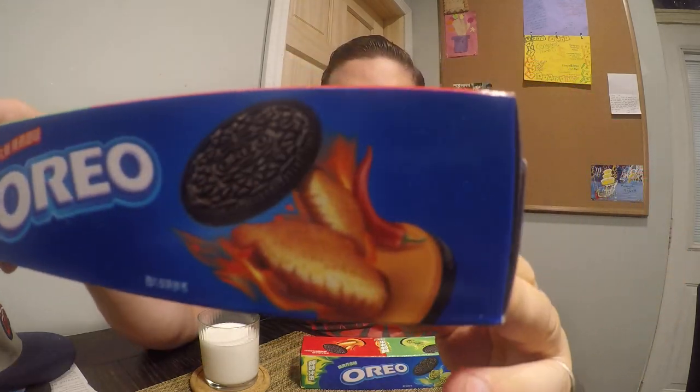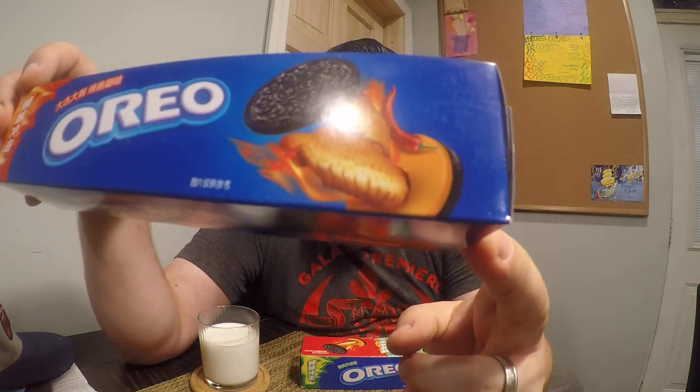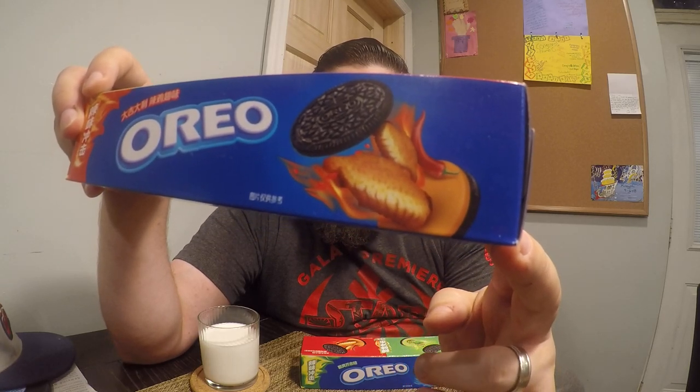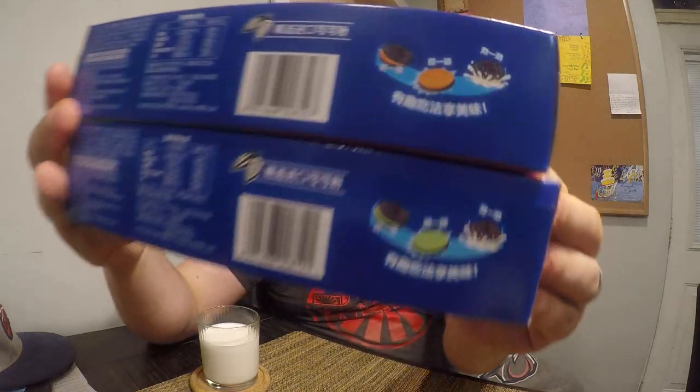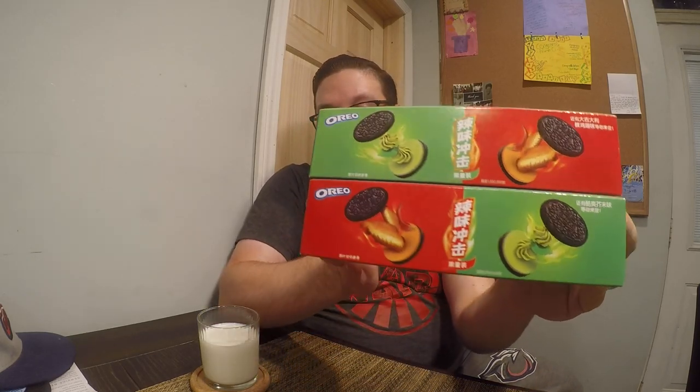And then we have this one. Here is the Japanese words, and those are supposed to be spicy pieces of chicken, because this is buffalo chicken Oreo. On the back for both of these, it does tell you that you're supposed to twist them open and dunk them in milk, which is why I have this glass of milk. They also advertise some other interesting flavors, but most were relatively normal — things like strawberry, hazelnut, or other fruity flavors you'd expect on a sweet cookie. These, not so much.